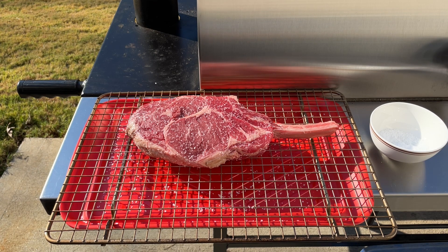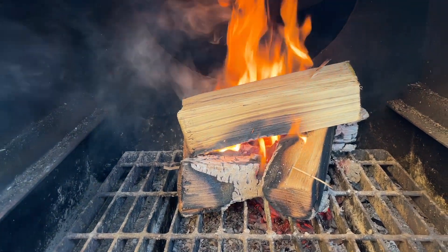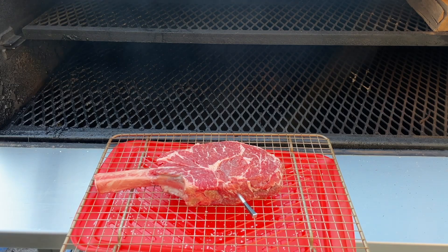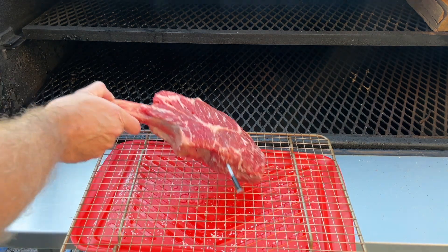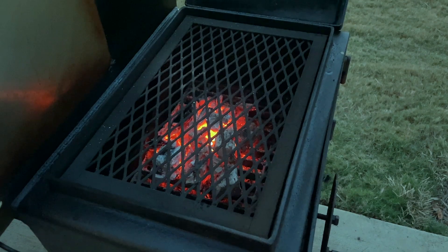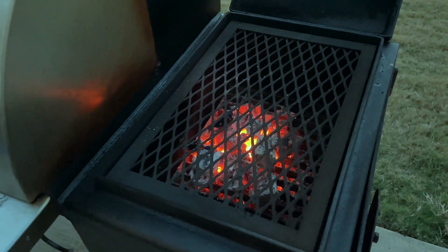We got this smoker up to temperature, so let's go ahead and throw this tomahawk steak on the smoker. We're gonna be doing the reverse sear method, and I'm gonna get it to an internal temperature of 125 degrees. Once it hits that, I'm gonna pull it off and then we're gonna sear it on our side sear station. Let's go ahead and pull this steak off the smoker and put it on the side sear burner.